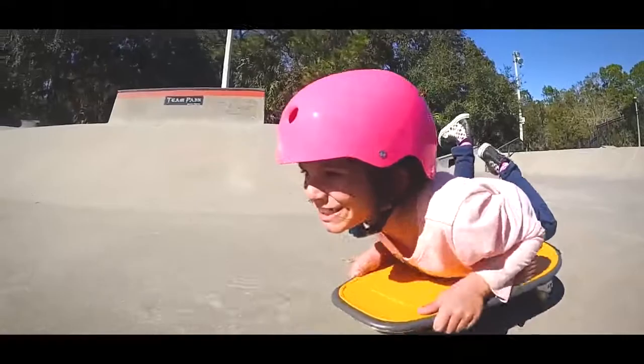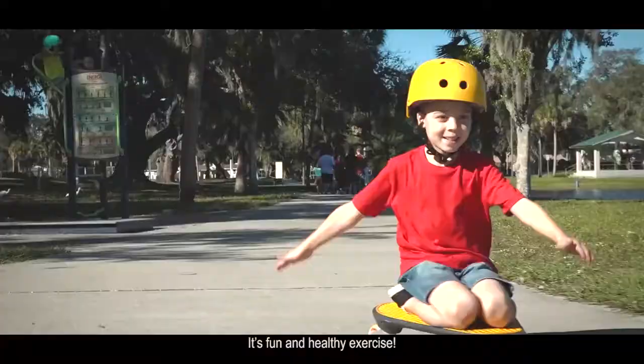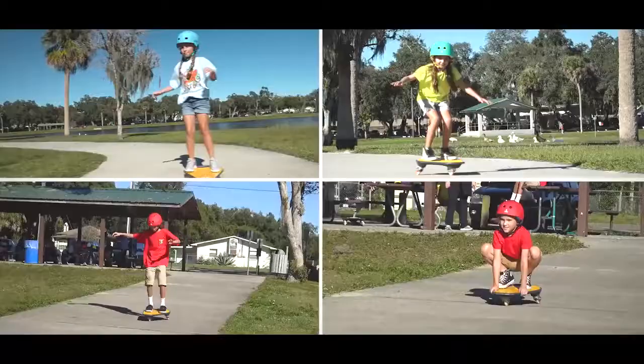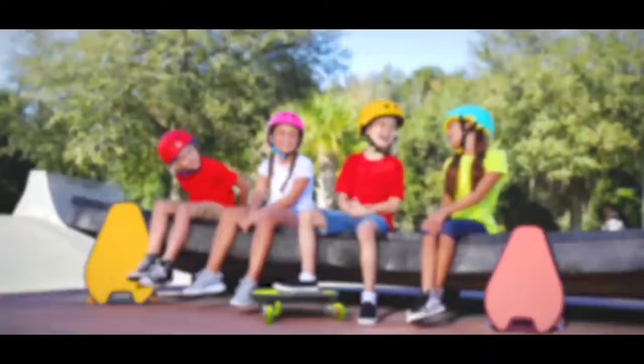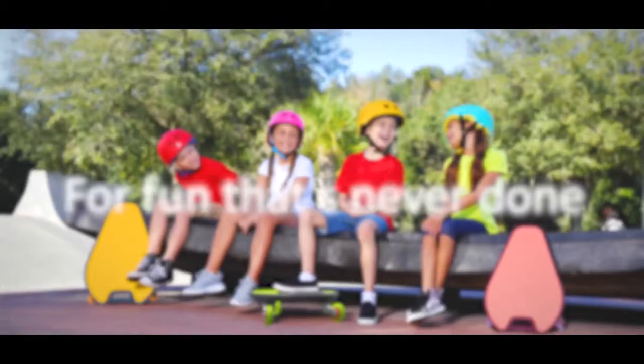The wiggle board lets kids enjoy playing outdoors while secretly strengthening their abdominal muscles and spine. Important for their growth and development, it's fun and healthy exercise. Thank you for watching our videos. Please help turn our wiggle board dream into a reality — pledge your support on Kickstarter and become one of the first to jump in on the fun. Wiggle board: for fun that's never done. Thanks for listening. Bye.